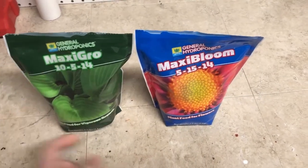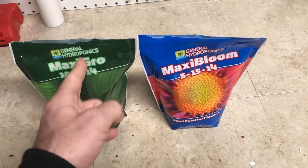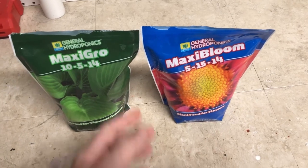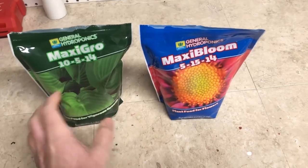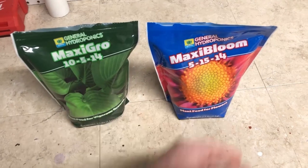Combining them 50/50 will average out the numbers to a 7.5-10-14 instead of a 10-5-14 or 5-15-14. Everything else in here — the micronutrients — are basically identical between these two products. The only difference is the macronutrients, which is the NPK.